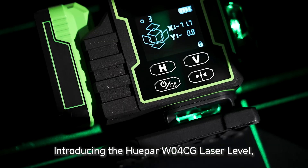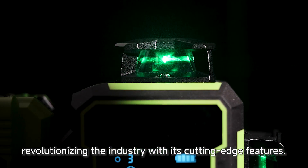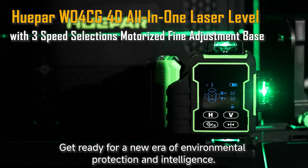Introducing the HuPAR W04CG Laser Level, revolutionizing the industry with its cutting-edge features. Get ready for a new era of environmental protection and intelligence.